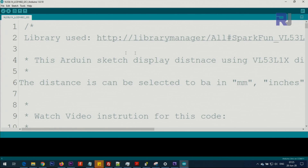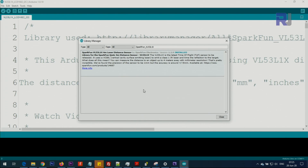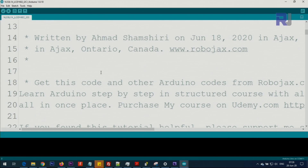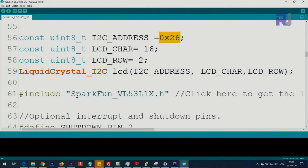Now let me explain the code. First you need to get the library. You have to download and install it from the provided link. When you click the link it will open the library for you — Sparkfun will be listed. Click Install. You also need to install the LiquidCrystal I2C library. I have a separate video explaining that. Download and save it as a zip file, then install it.